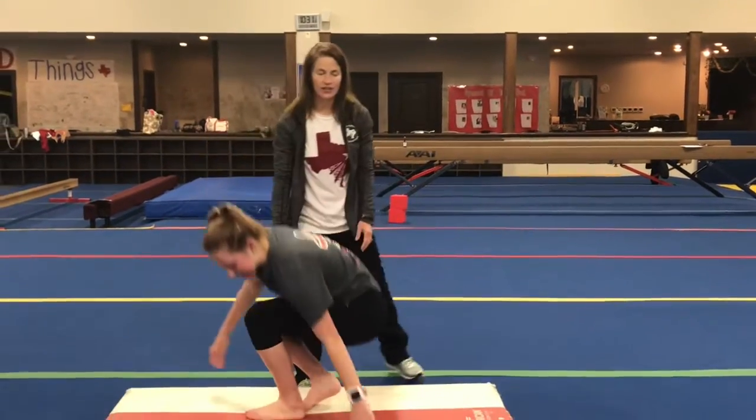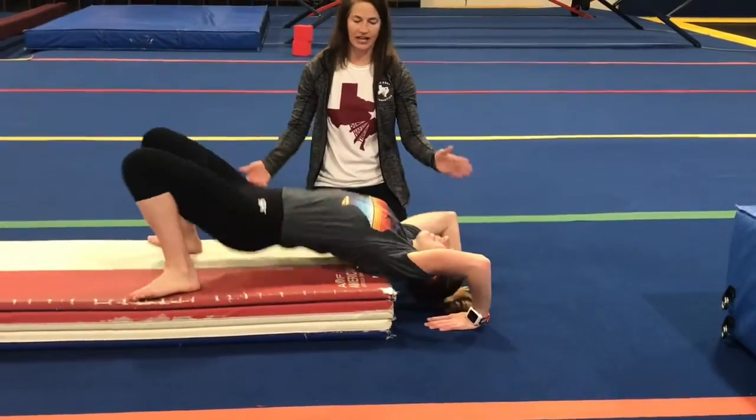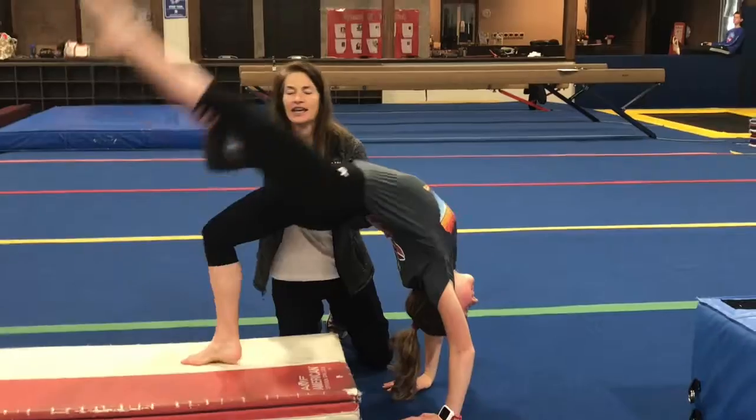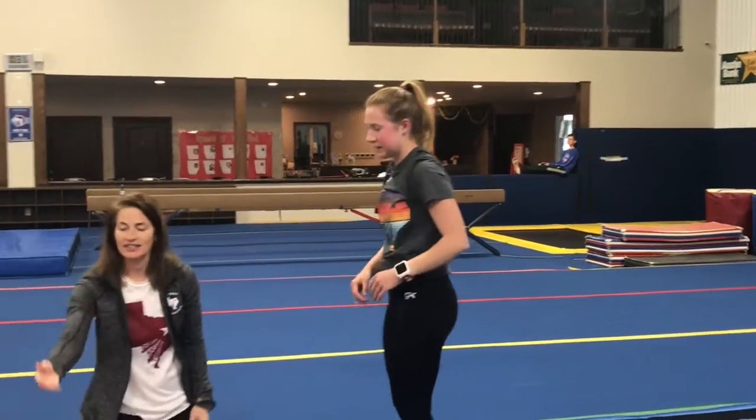For just a little more challenge, you can go to a lower surface. Same thing: start with your body on top of the surface, your hands reach down under your shoulders, take your favorite leg, kick it up and over.